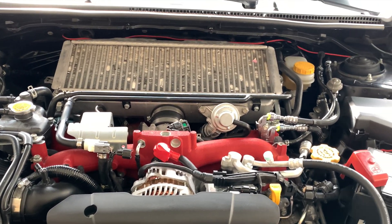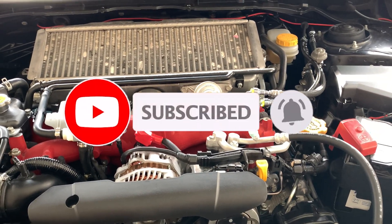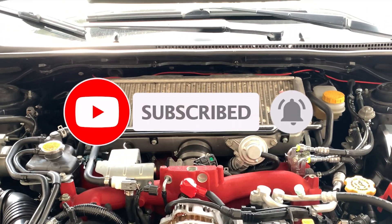Thanks for watching! Go ahead and subscribe and like. If you want more content, comment and let me know what you'd like to see.